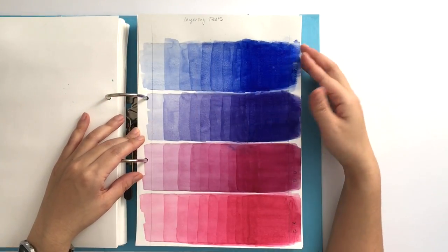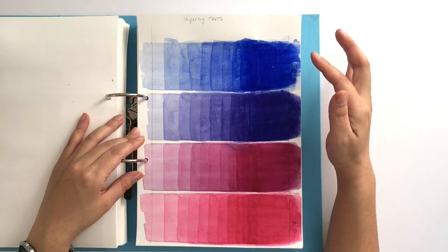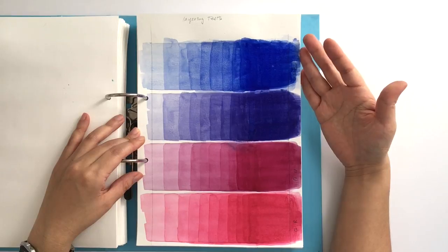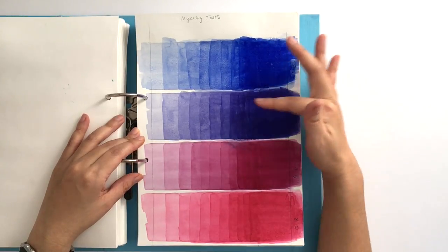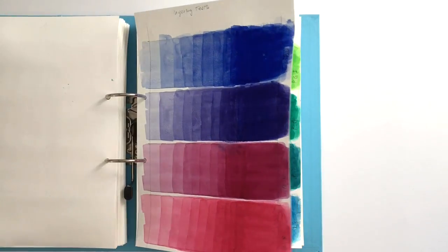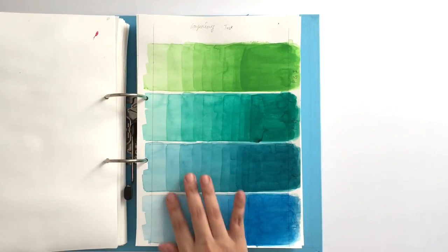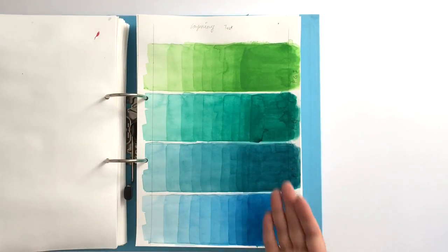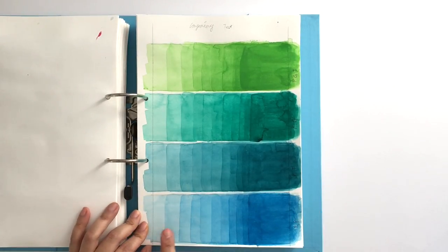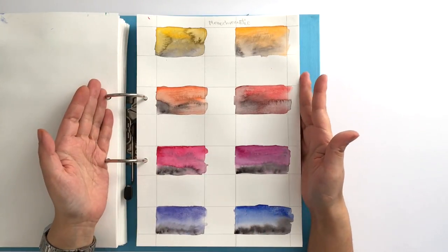I found that ultraviolet and ultramarine blue deep didn't layer up so well because they start lifting after a while quite easily. Whereas the quinacridones were beautiful — I could have carried on doing the phthalos more and more. I stopped after eleven layers.